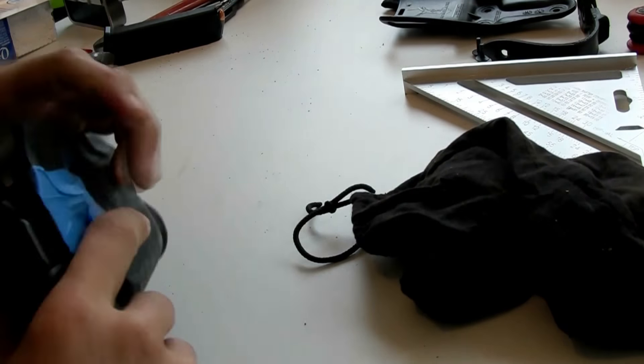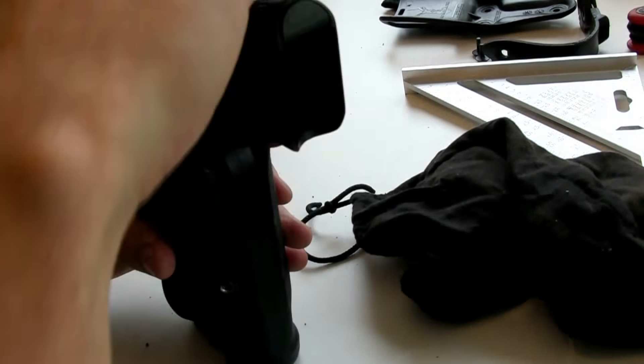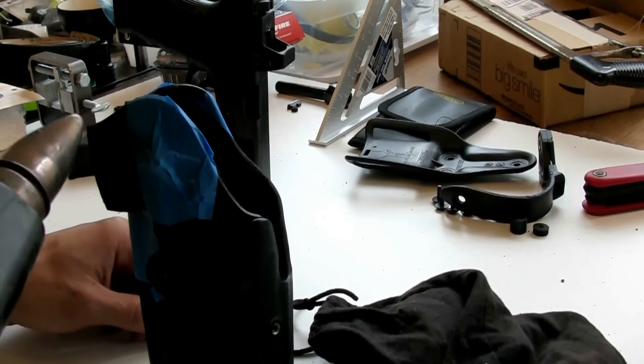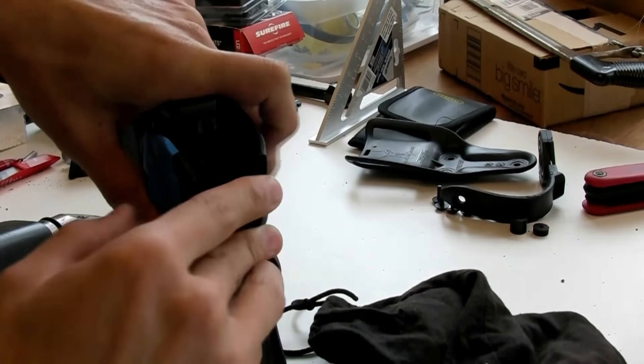Once there's enough space for the RMR on the Glock to push into the holster, the next thing you do is heat the kydex back up so you can form those tabs around the RMR.